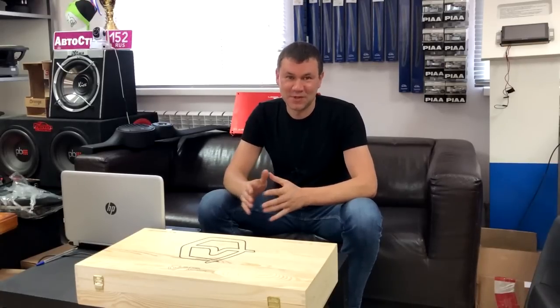Привет, всем привет. Сегодня передо мной вот такой вот деревянный ящик, и в нем лежит...